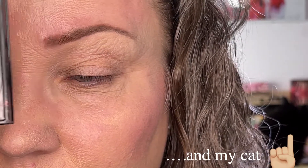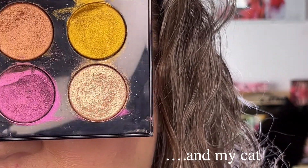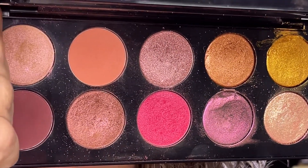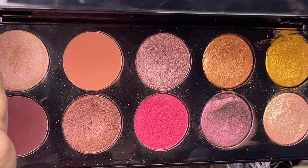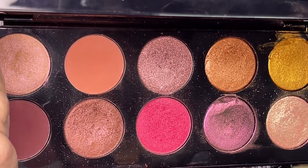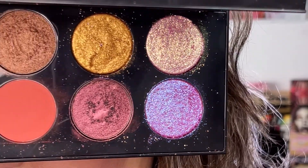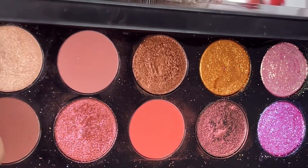I'm going to start by showing you the palettes. This is my favorite palette from Pat McGrath, and this is what I'm going to play with. I'm now going to show you the second palette — Utopian Dream — also from Pat McGrath.